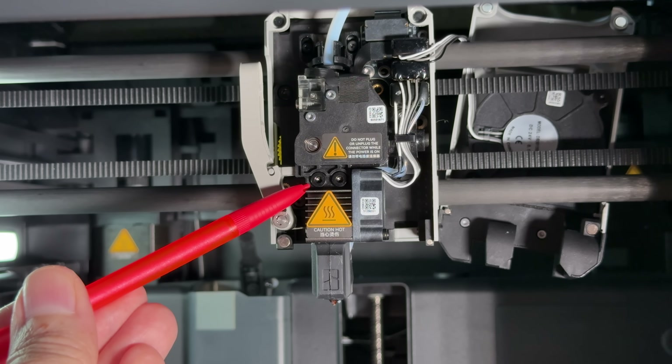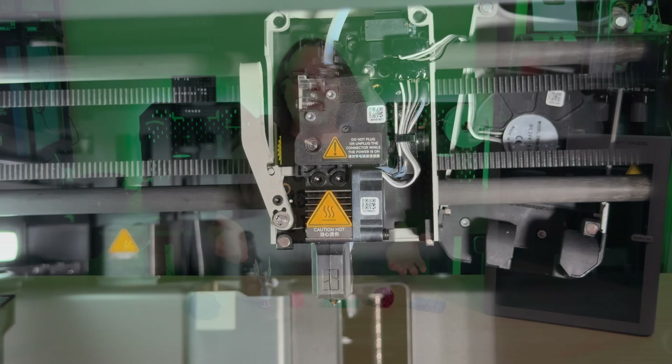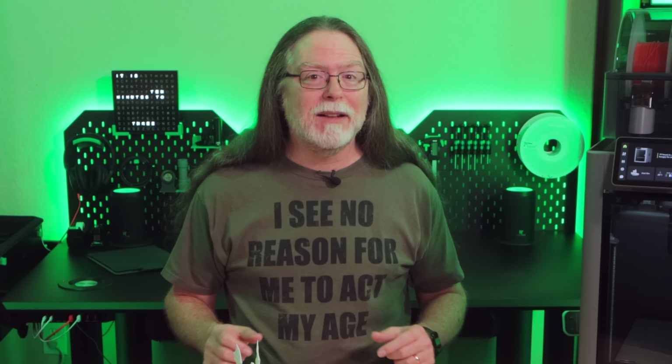On the P1 series, there were screws and wire connectors involved, and you'd have to move the ceramic heater and the thermistor over to the new nozzle if you weren't swapping in a pre-wired one — so this is a huge improvement. The tool head also includes a filament run-out sensor so it can let you know when you need to go get more.